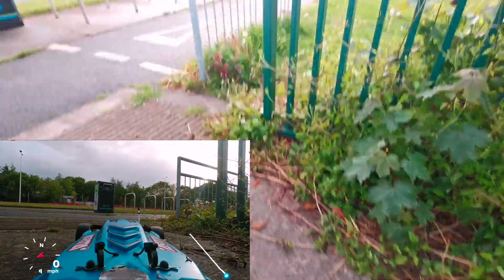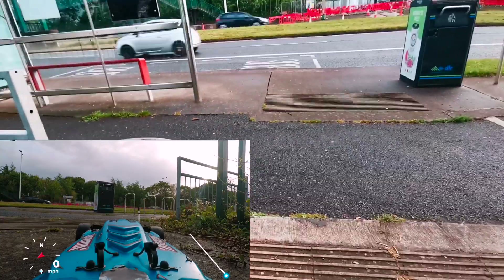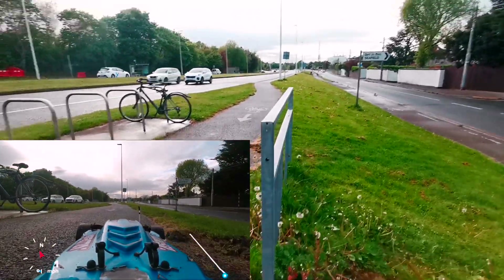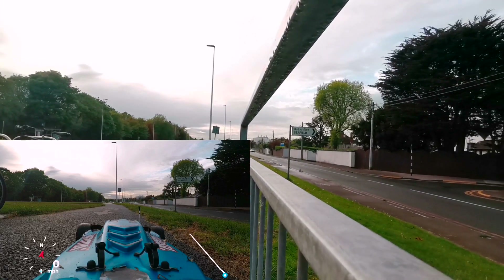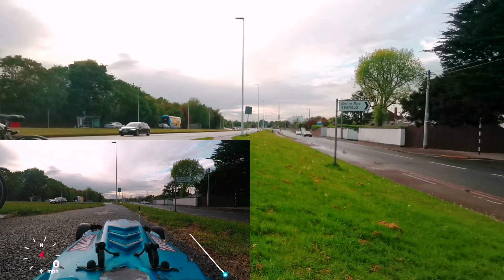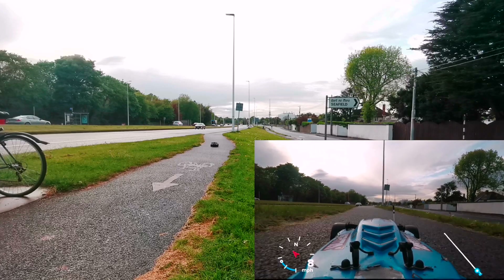So now I'm syncing this video and I'm going to drive slowly. Making sure there are no cars passing by — go, go, go.